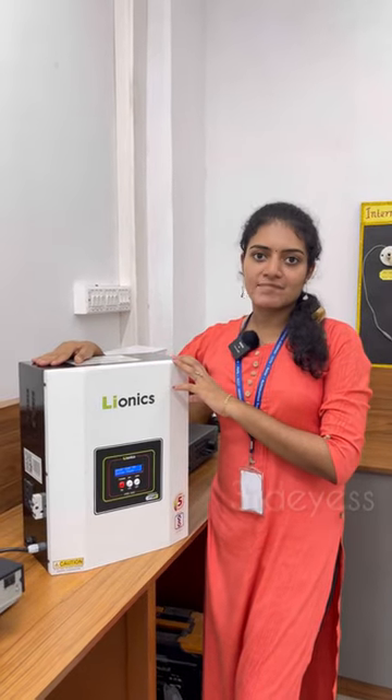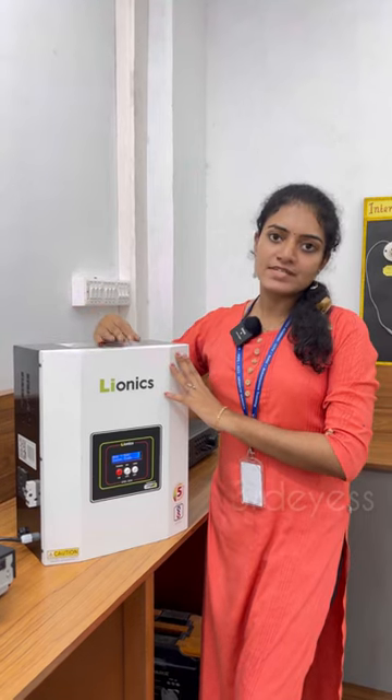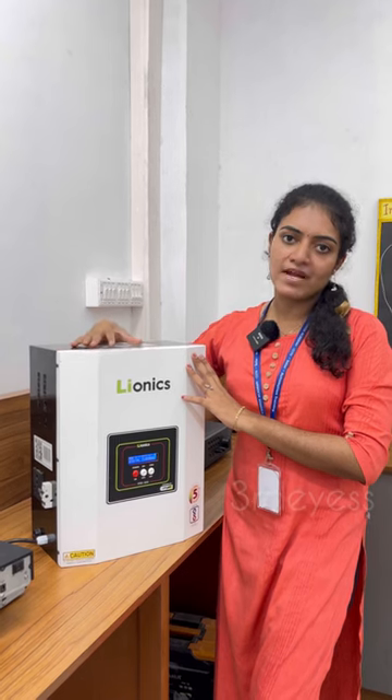This is the I-BPA system — an integrated power backup system. This is an inverter plus battery system. It has a single unit wall mount, which includes the inverter and battery together.